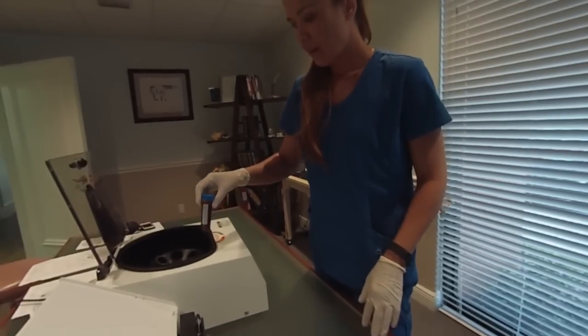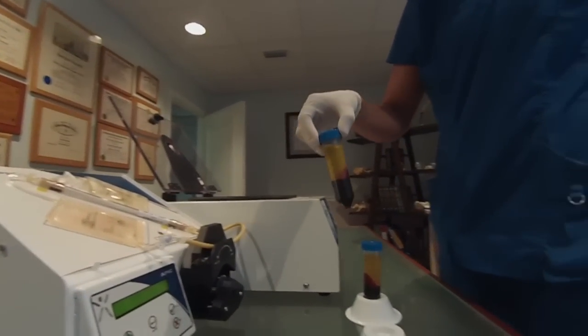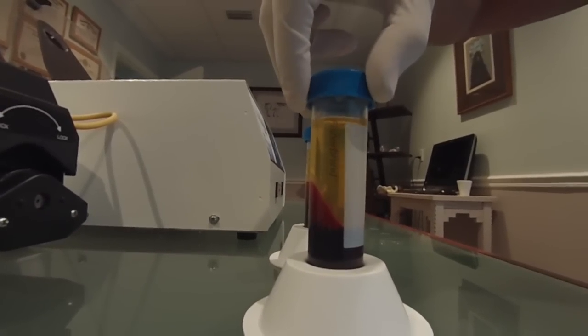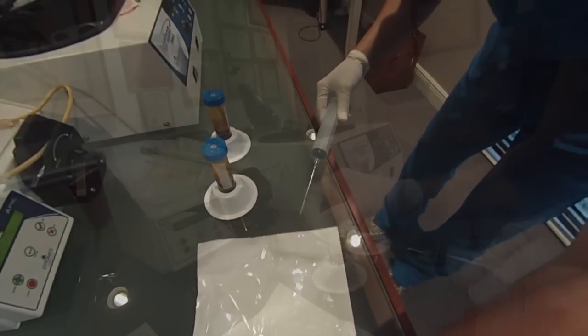Carefully load the tubes into the centrifuge. Close the lid and lock. When the cycle is complete, remove the tubes and place in the rack so the wall of red cells is facing away from you. Remove the metal plasma collection needle from the sterile packaging and connect to the 60 mL syringe provided in kit number two.